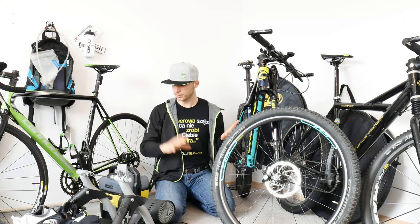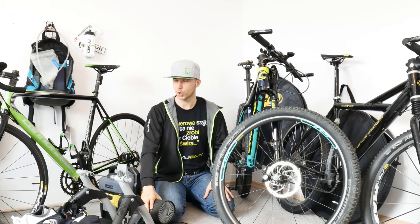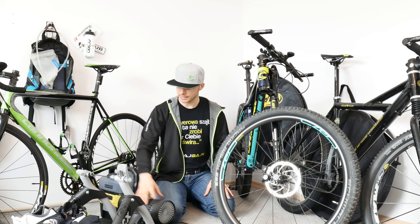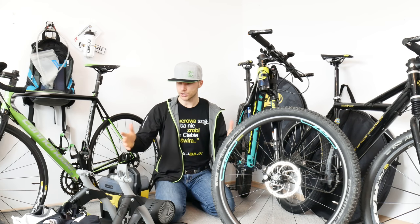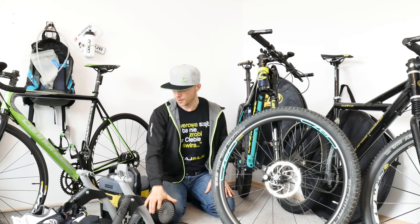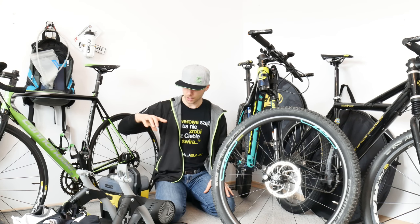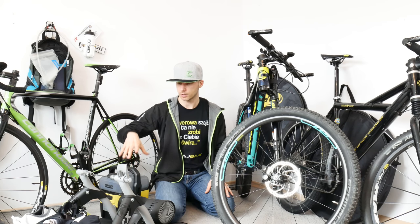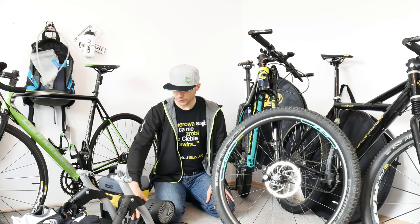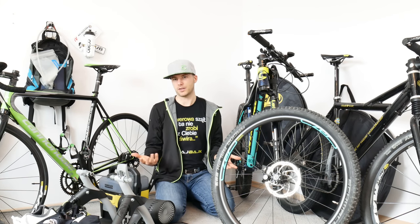The Tacx Bushido — the turbo trainer I've been training on for almost one and a half years — I love it. It doesn't need any wires or power source; it powers itself, and that's the feature I love the most. It's been doing great with Zwift and so on — Bluetooth and ANT+ connection. This is actually my power meter — the only power meter I'm using for my testing. After one and a half years it's getting a bit louder, so the bearings are wearing out I think. If I replace those I will let you know.